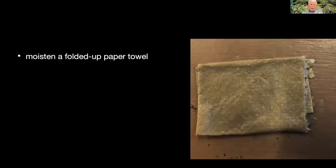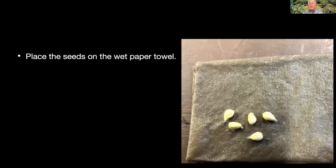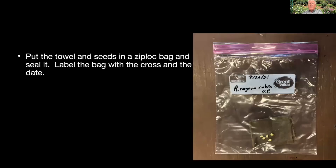Take a paper towel, fold it into a little pad, get it quite wet but not dripping, and space the seeds out on the surface of that paper towel — that keeps them damp. I now put them on the surface rather than wrapping them up, so I can look at them to see when they start sprouting without having to unwrap the whole package. Then carefully slip that into a zip-lock bag and label it with the date and what the seeds are. If I made the cross, I write the female parent's name, a cross sign, and the name of the male parent. Then put that into the vegetable bin of the refrigerator.